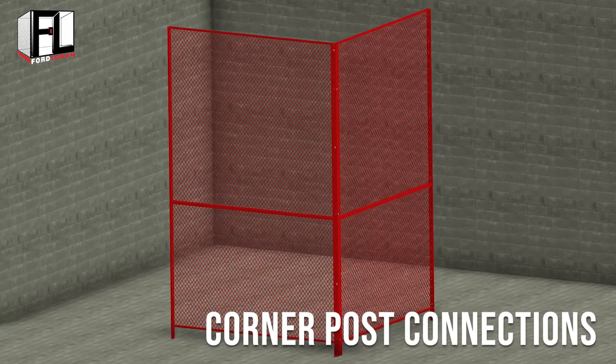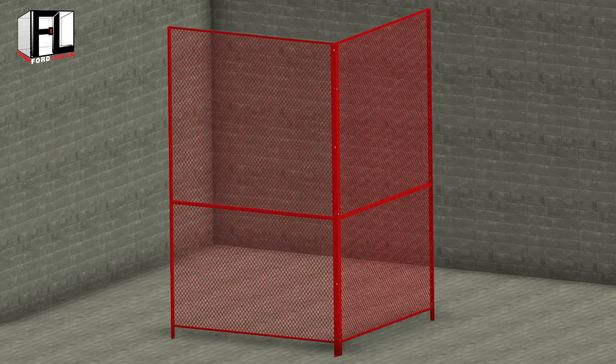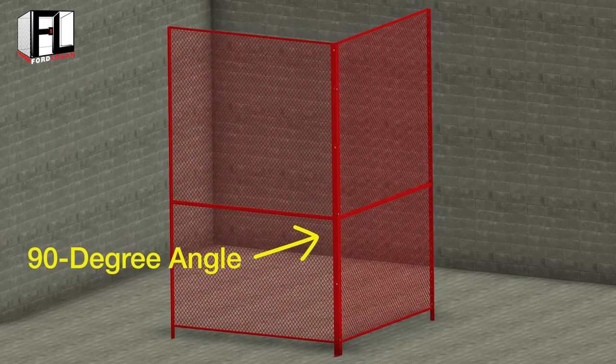Welcome to the Ford Logan woven wire mesh installation video on corner post connections. This video is for the connection of panels at a 90 degree angle.